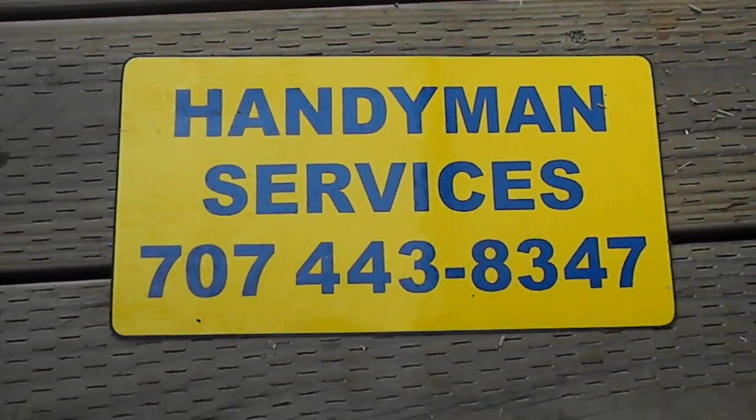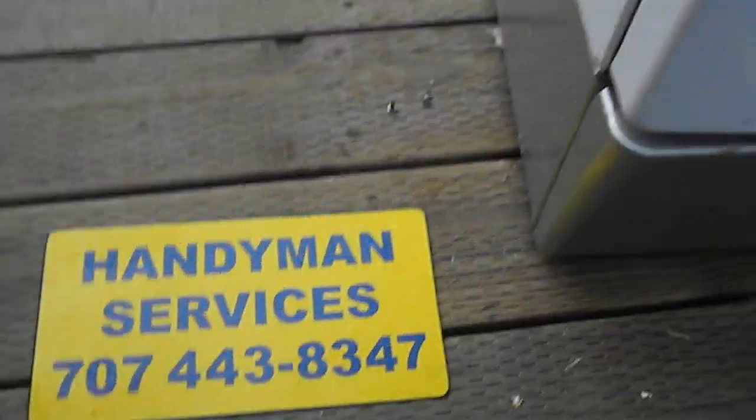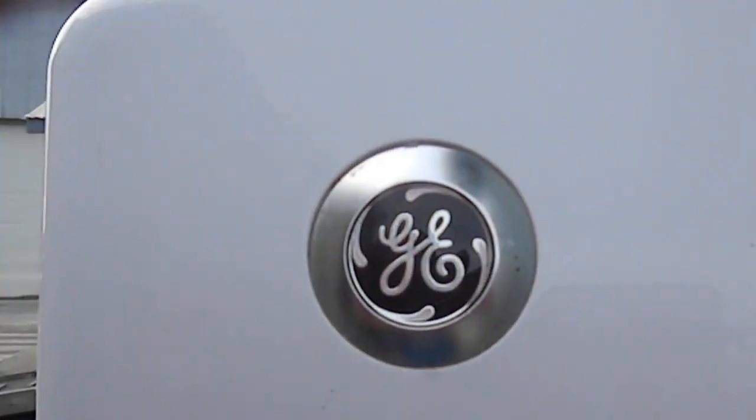Hi, it's Bill with Appliance Works with your GE tip for today. We're going to be working on a front load GE washing machine.